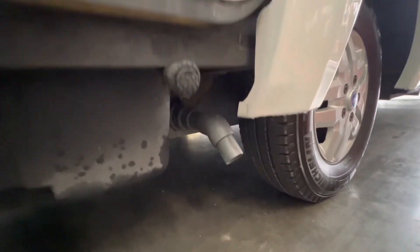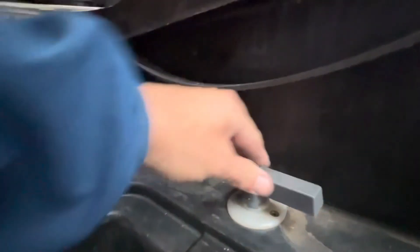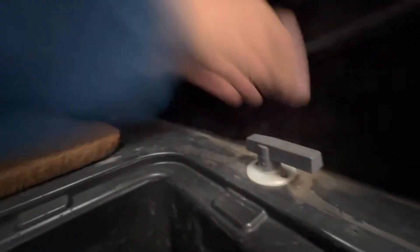Your waste outlet is located just underneath your rear locker. To drain the waste, use your waste tap — open up the locker and then twist to open, and twist back to close. Quite easy.